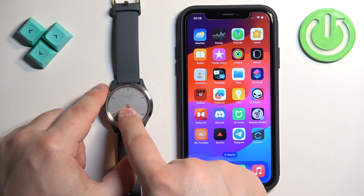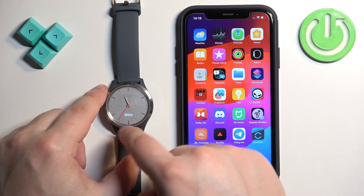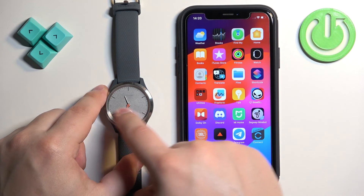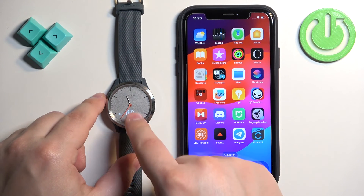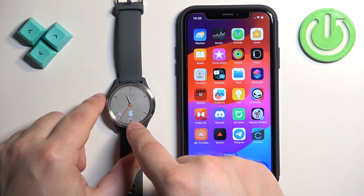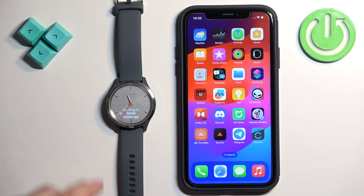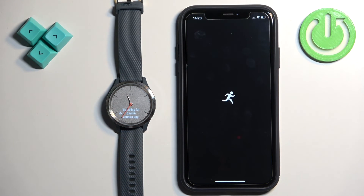Then press and hold on the screen to open the menu. Once the menu opens, swipe left or right to scroll through it and find the phone icon with the Bluetooth symbol. Once you find this icon, tap on it. Tap on the phone with Bluetooth icon again — the watch will enter pairing mode. Now you can download and install the app, or if you already have it installed, open it.